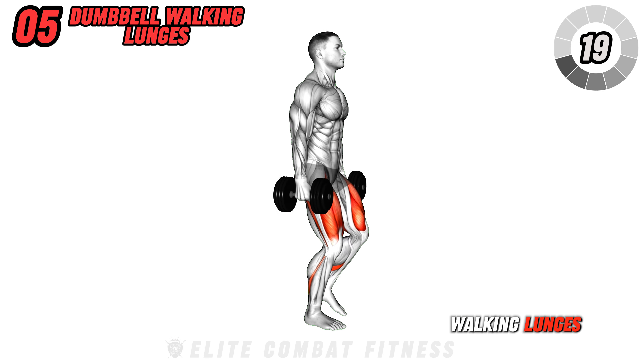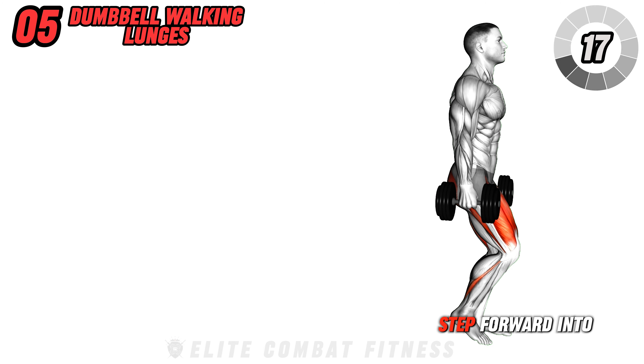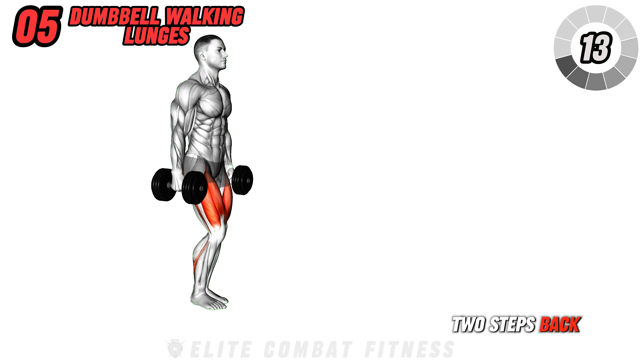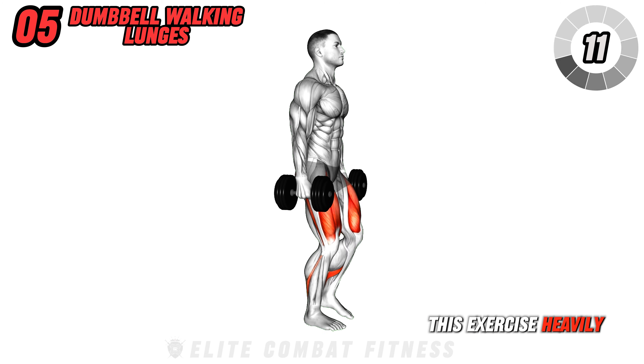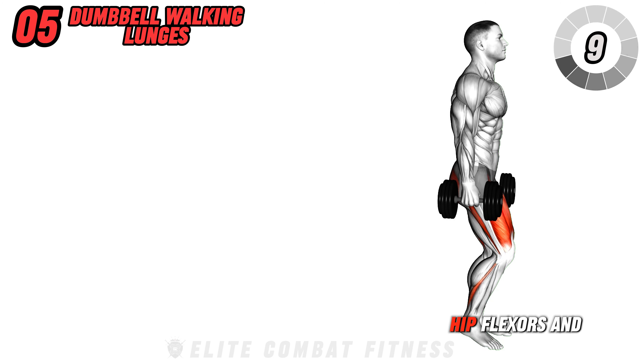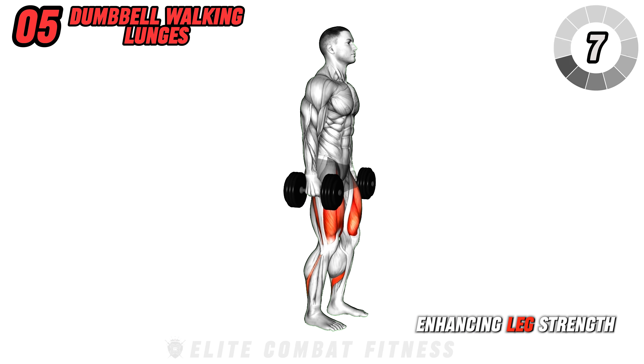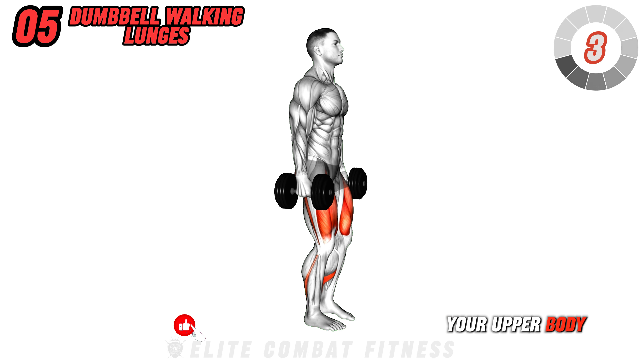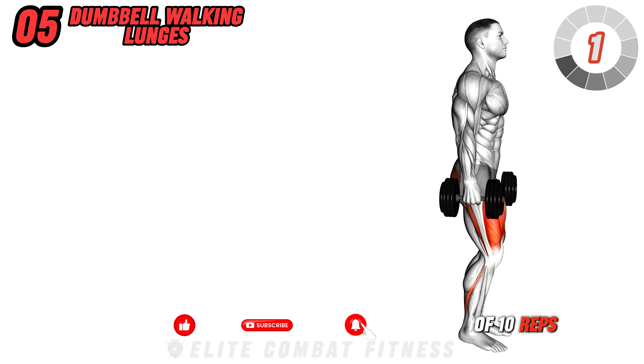Continue with dumbbell walking lunges. Hold dumbbells at your sides. Step forward into a lunge, walking two steps forward, then reverse walking two steps back for an even workout. This exercise heavily targets your quads, as well as hip flexors and hamstrings, enhancing leg strength and balance. Keep your torso upright and avoid slouching your upper body. Perform three sets of 10 reps per leg.